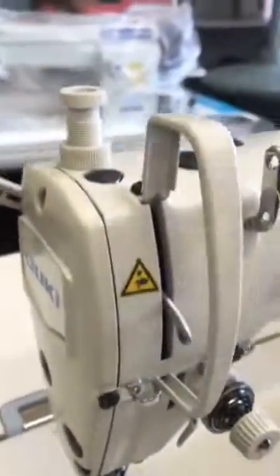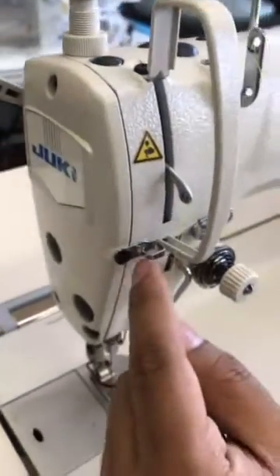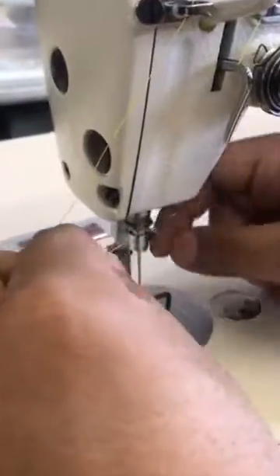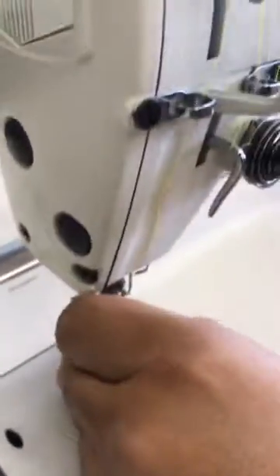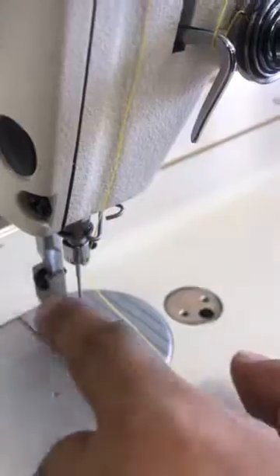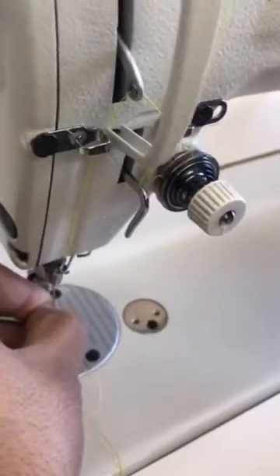Then take your thread and put it in the take-up lever. Then put it in this guide here. Then you have another guide here — put it in this guide, and then drop your foot down so the guides are not in your way when you are putting the thread in the needle. Then from left to right, put your thread in the needle.